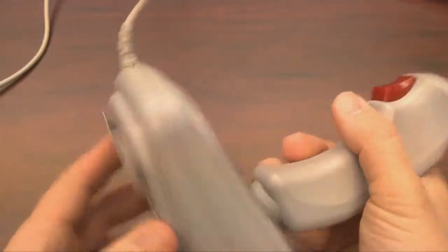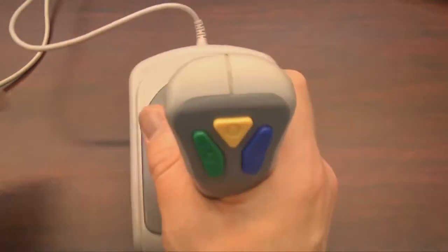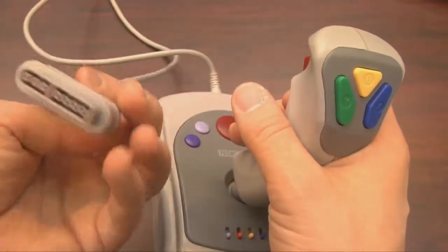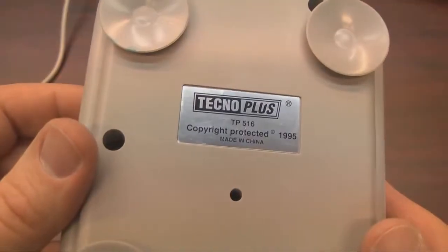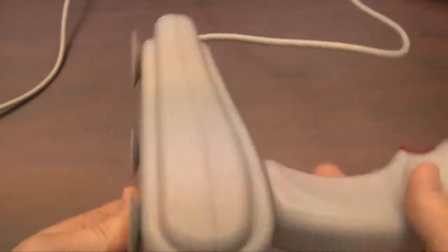Just look at this thing. It looks like a real flight stick, like the one found in spaceships or airplanes — if they had all of the buttons required to play Super Nintendo games, which they don't. This does. And it has giant suction cups. Take that, space shuttle.